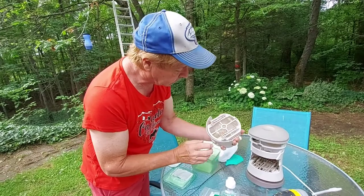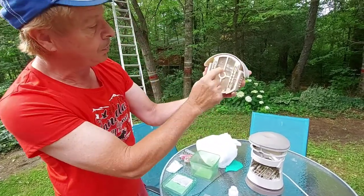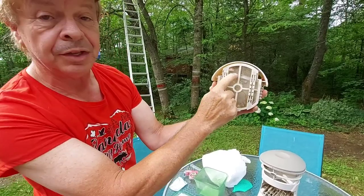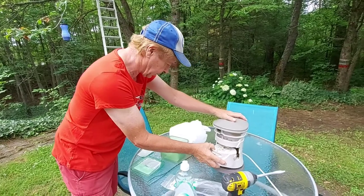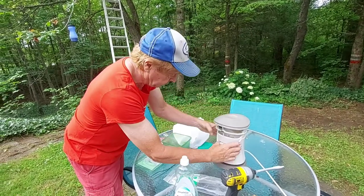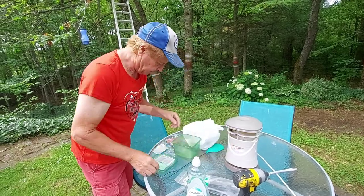This trap is designed to catch moths, and I put a little bit of the pheromone package in there — I'm not going to open it because there's too many in there. I just stuck it in for fun. It works good catching moths at night, but I came up with another idea I'm going to try.